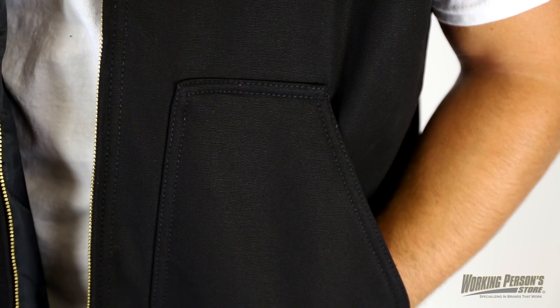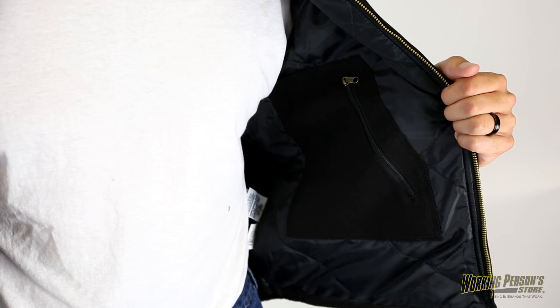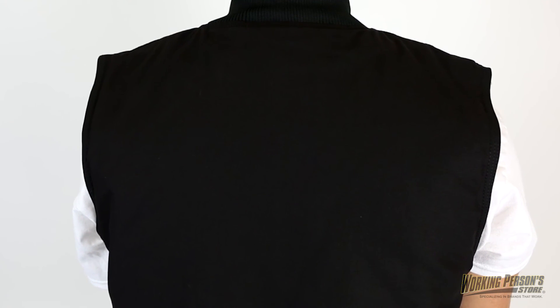This work vest is built to last with reinforced bartacks at stress points plus triple needle stitched main seams. The heavyweight insulation on the liner with 100% water repellent cotton duck will keep you warm and dry.